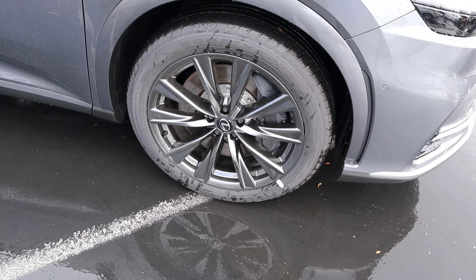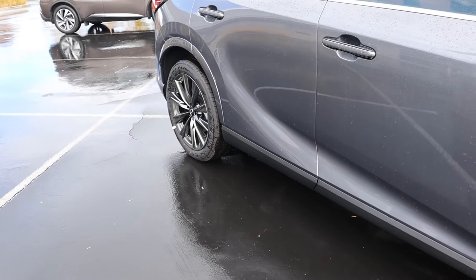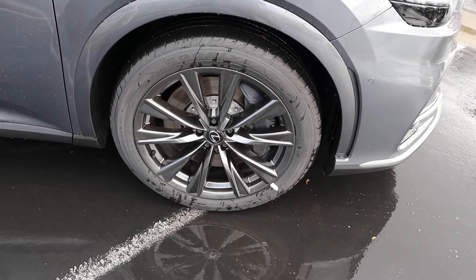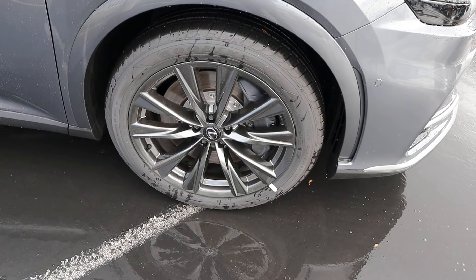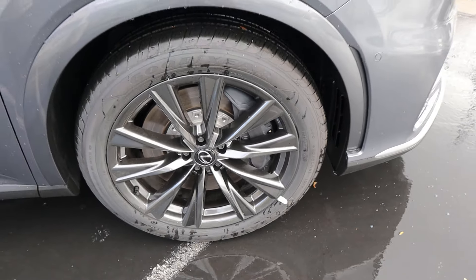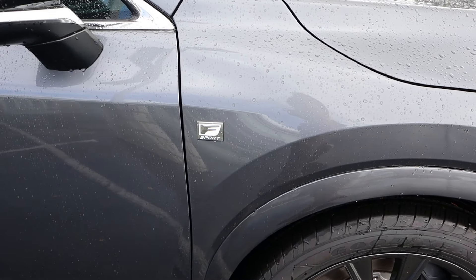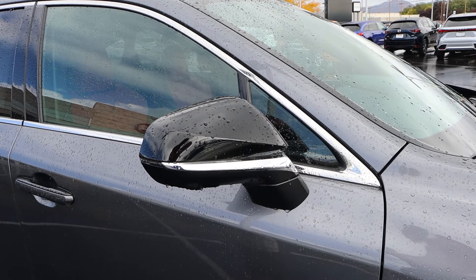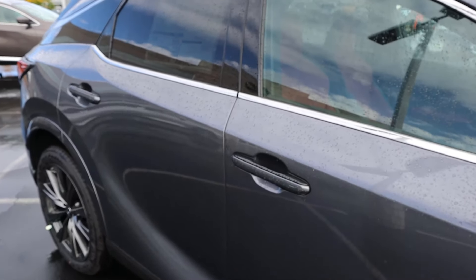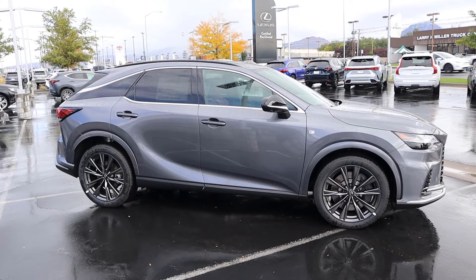Coming on the side here, the tire and wheel setup is 235/50/21 in the front and over in the rear. The wheels are metallic gray, which looks really sporty and cool. Look at the brake caliper — pretty cool with the coloration there. Notice the fender flares are body painted. We have our F-Sport badge right there, and then the mirror cap is blacked out with some chrome trim. You also have blacked-out trim on the door handles. Here is your full side view of the RX.